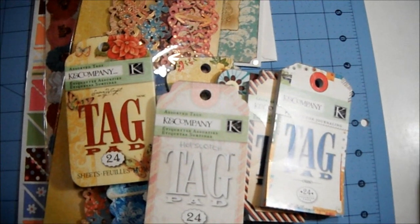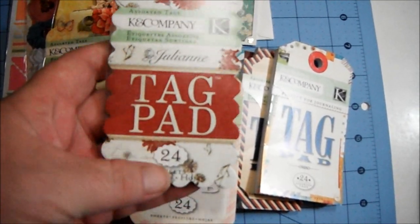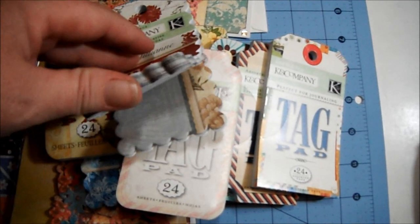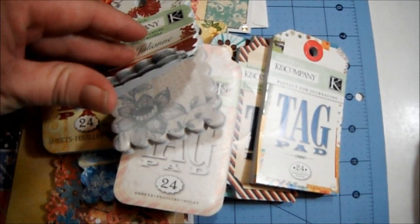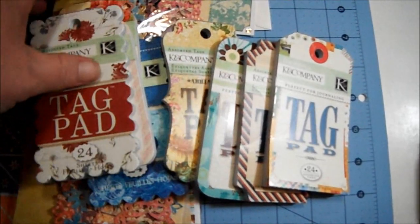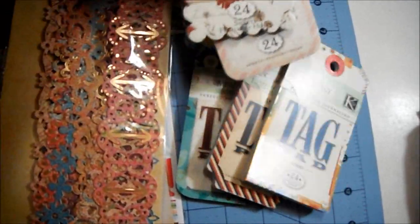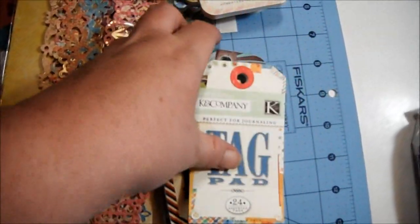Moving right along — there's also another Julianne tag pad, and that's what those look like. These are so pretty. I never buy these tag pads — I don't know why. I mean, I have a couple of them but not many. So she sent me all of that yumminess.